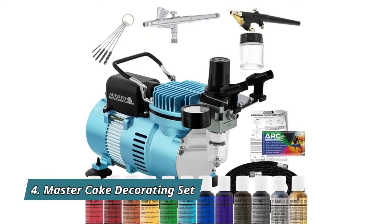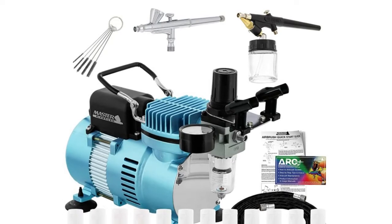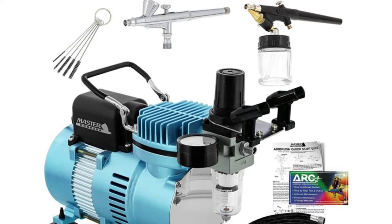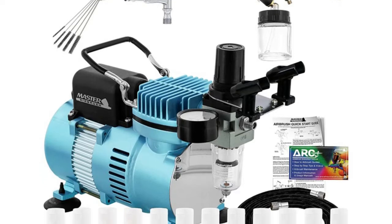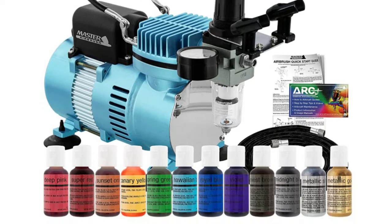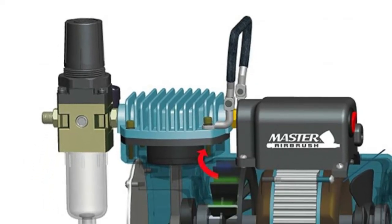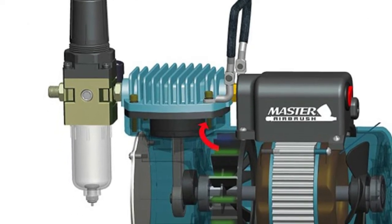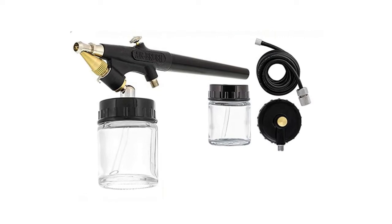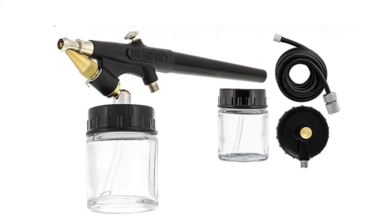Number 4: Master Cake Decorating Set — a professional master airbrush cake decorating airbrushing system with two of Master Airbrush's best-selling and user-friendly airbrushes, along with a set of 12 Chefmaster airbrush food colors. Includes a bonus master airbrush quick start guide and airbrush resource center access card. Features the Master Airbrush model TC320 Cool Runner 2, a superior performance powerful 1.5 horsepower single piston compressor with two cooling fans that allow it to run cooler for longer continuous use without overheating.